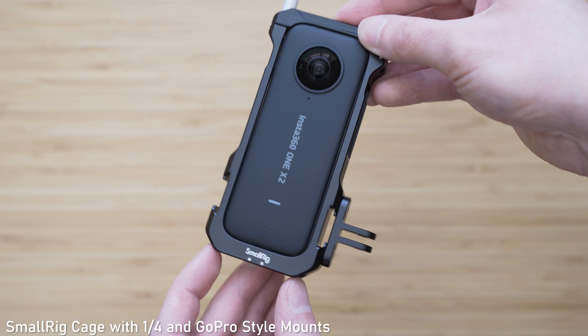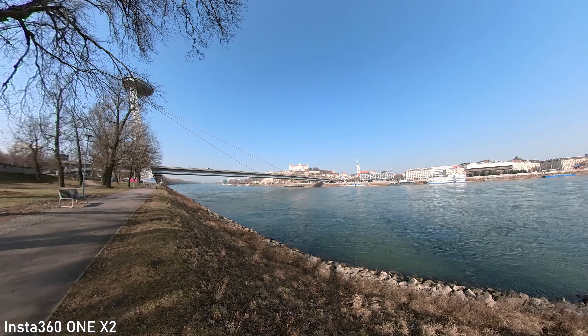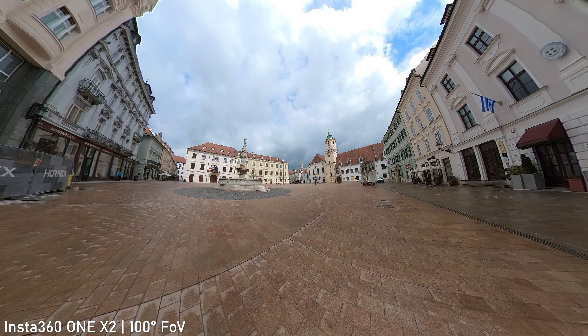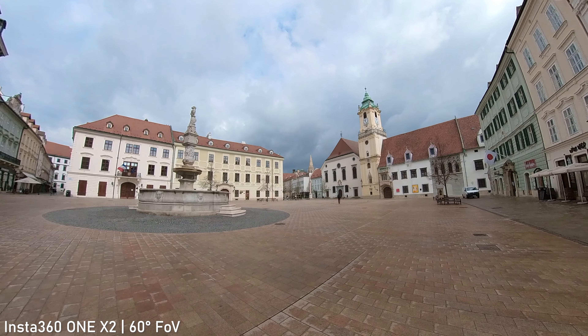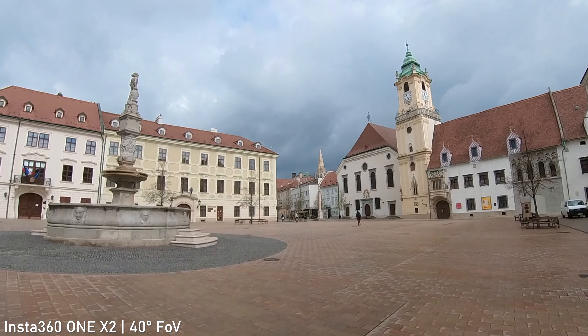So how about the image quality? That depends on a lot of things. In terms of details, it is similar to the original ONE X. It can shoot 5.7K 360 video up to 30 frames per second. 2D image quality depends on your chosen field of view — you will get the best image quality at the widest angle because you can use more real resolution.